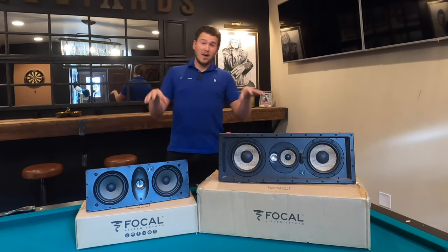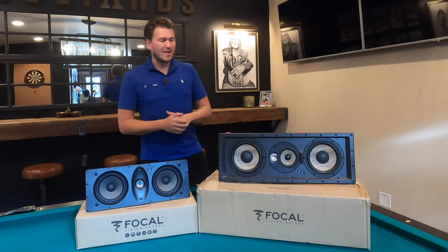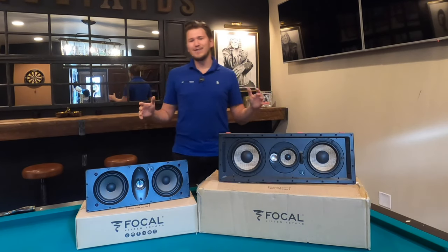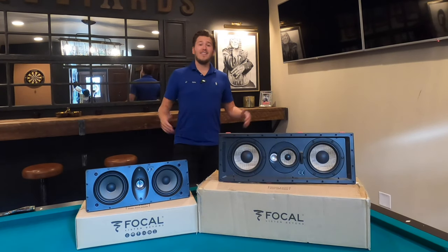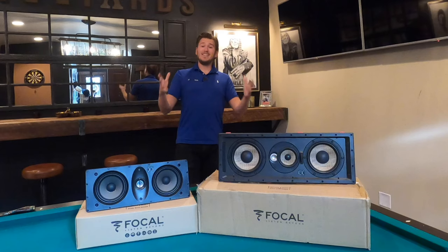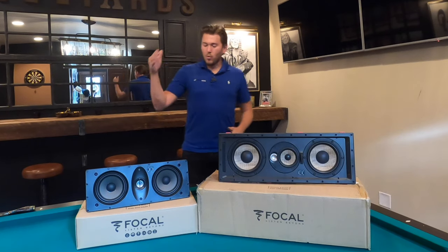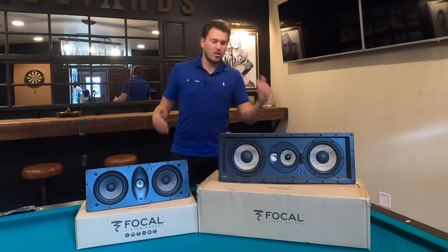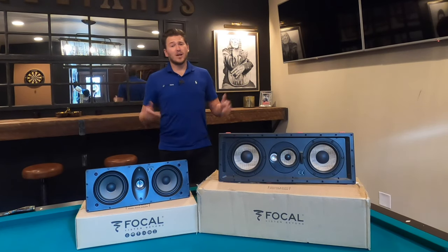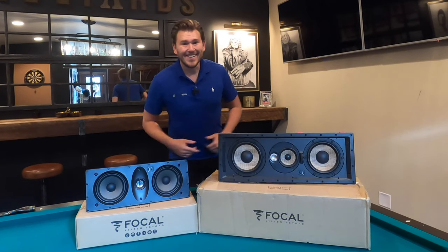We are a nationwide authorized Focal dealer and I'm just so thrilled to offer this line to you. We're going to be doing a series of unboxing videos, shootout videos, comparison videos, and then real life install videos. Today, we're going to be doing the 100 series LCR and the 300 series LCR — huge variances in price — and we're going to discuss the differences between the two right after the intro.